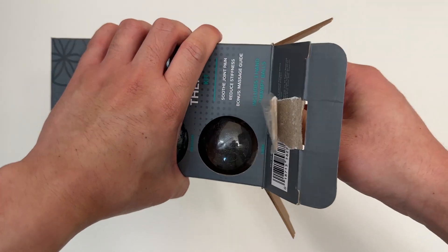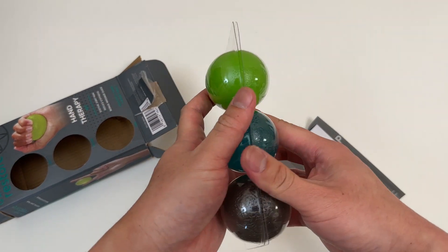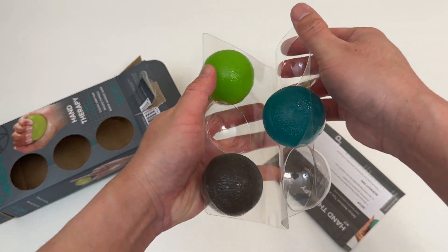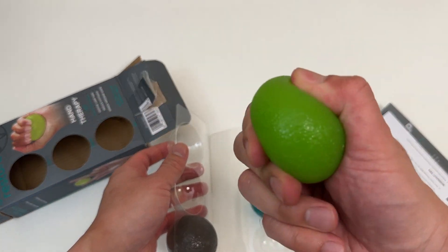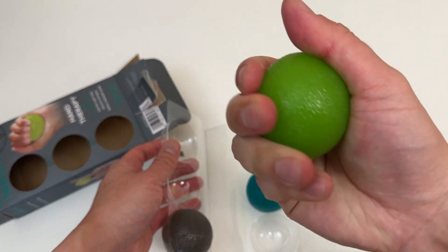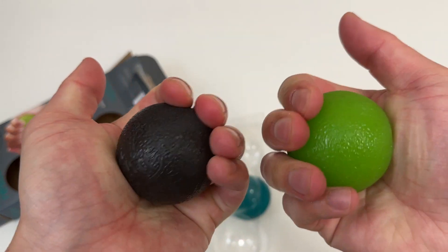It's still hard even when you're a professional unboxer — here we go, here we go. Wow, look at this, look at it! Wish you could feel through the YouTube video how good these feel.